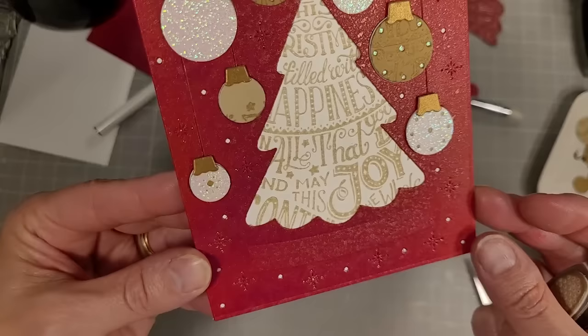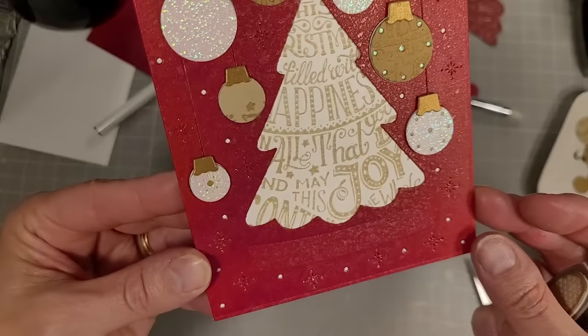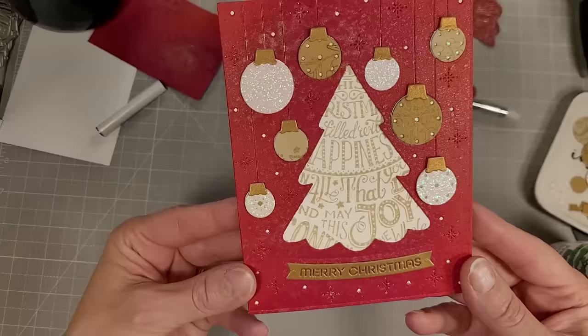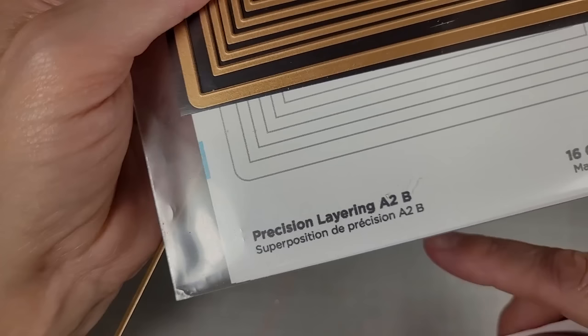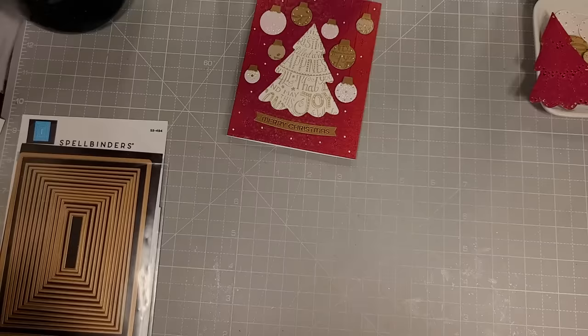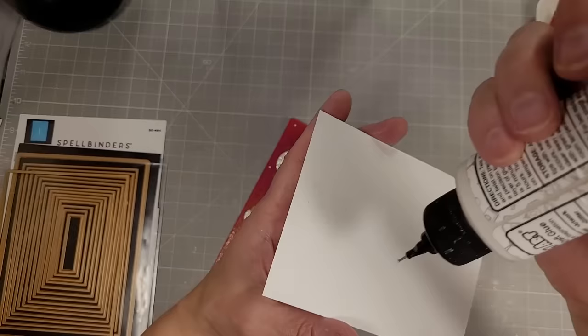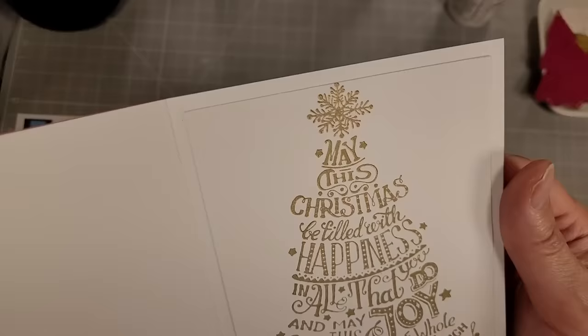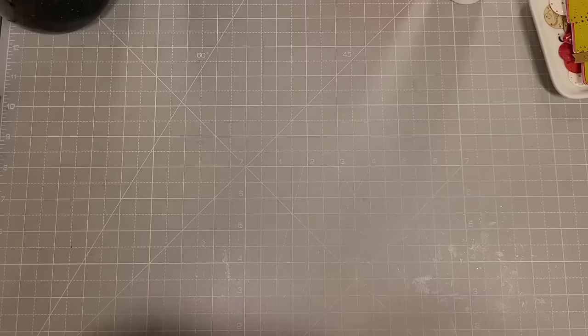Tim Holtz talks about batch creating where you do just one element at a time — a bunch of backgrounds, a bunch of die cuts — and that helps with the creative process. We're going to take an A2 Precision panel and use that to cut out the Better Press image, also done with gold ink, then write a message on the left-hand side of the inside of the card. And that's card number one. I love all of the layers and textures and details on this card.